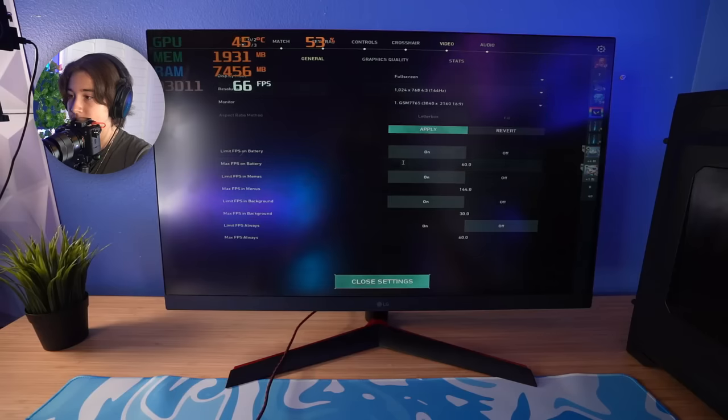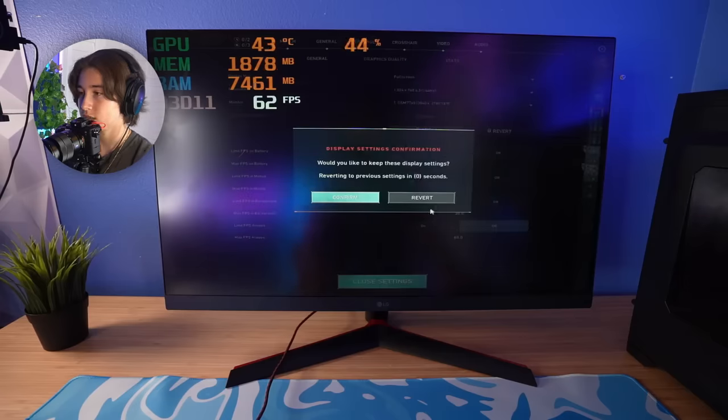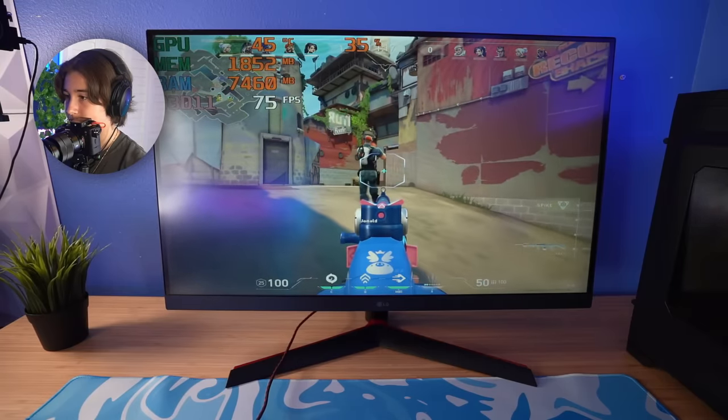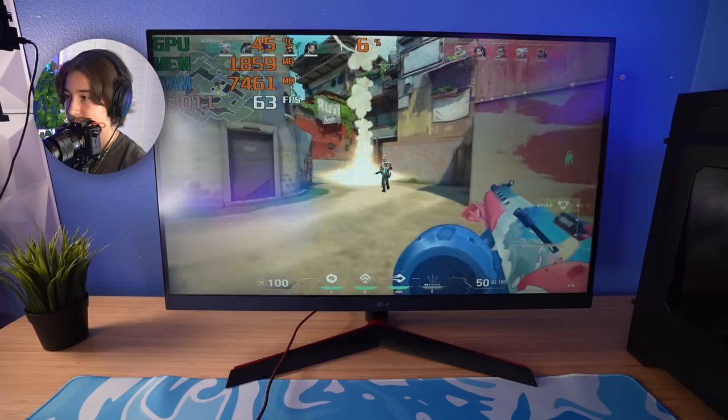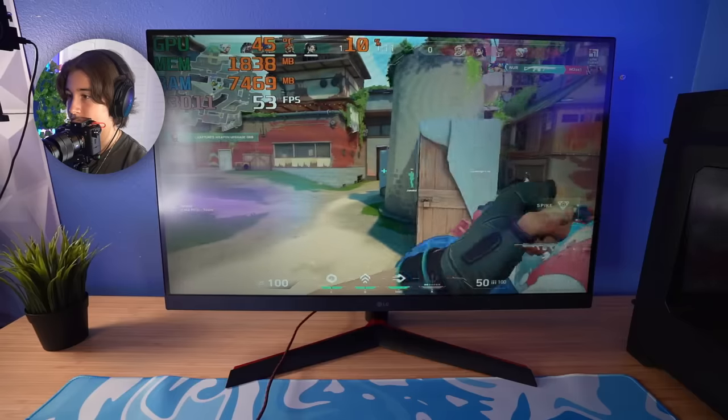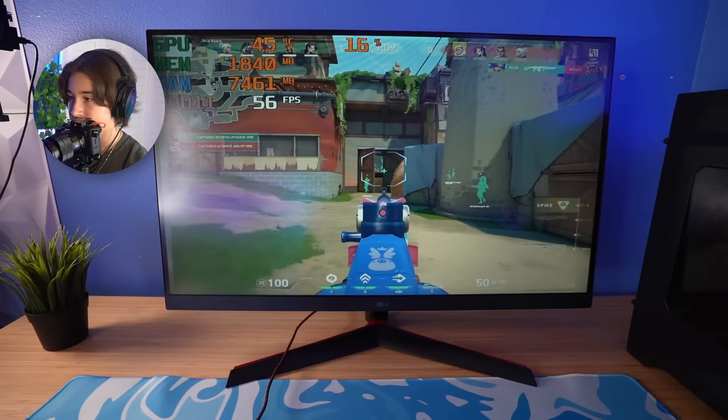Let's try 1024 by 768 — literally the lowest resolution you can go. Still getting like 60 FPS here, and it is stuttering a little bit less, but if you really want to be a competitive player in Valorant, this is just not going to cut it. It's due to the fact that this CPU is the part that's lacking the most. So for Valorant, definitely a no-go unless you're playing really, really casually.